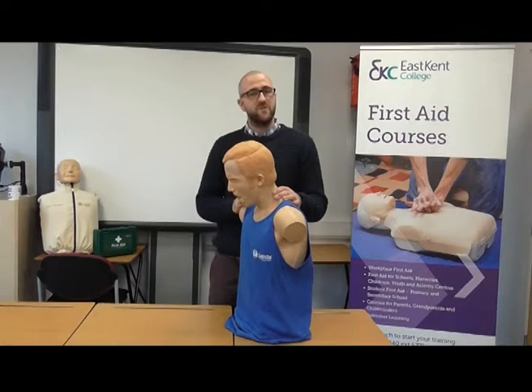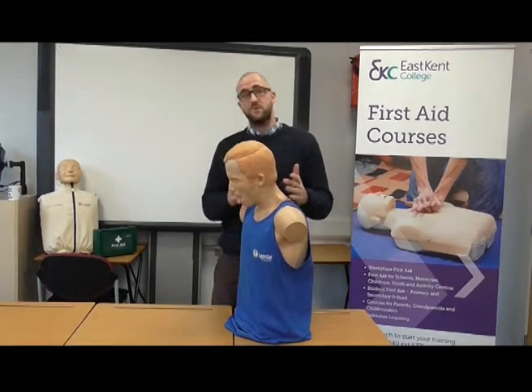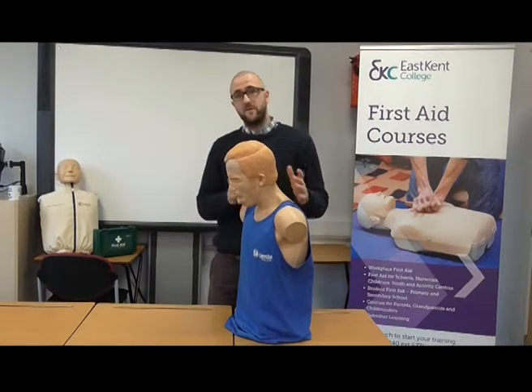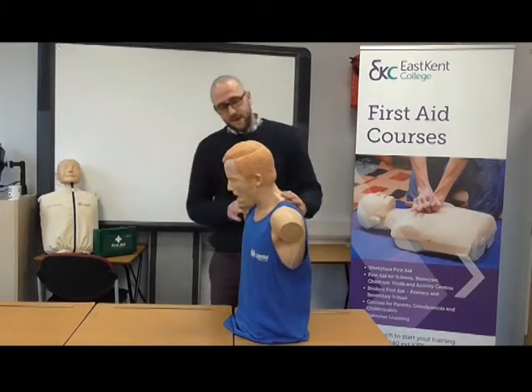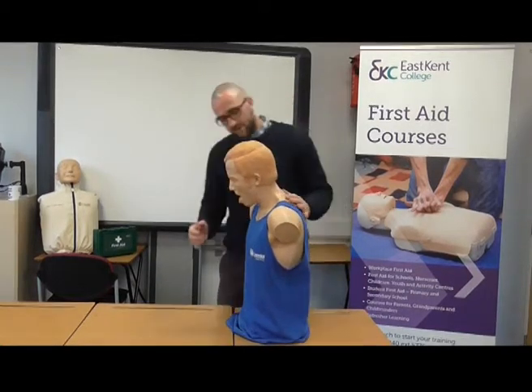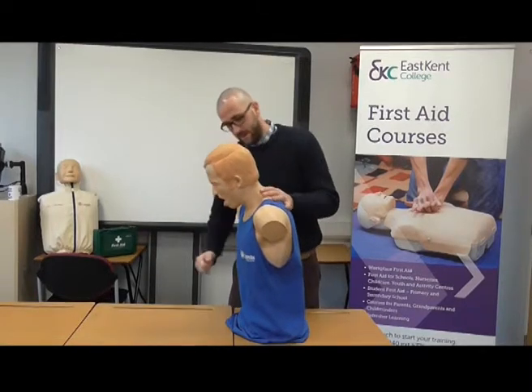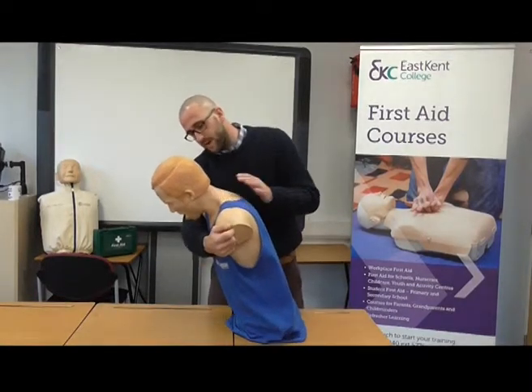If they shake their head to say no, this could be something more serious, like anaphylaxis — anaphylactic shock — which I will cover in a separate short video. Now this casualty is choking and has nodded yes. Next, we're going to encourage the casualty to cough. We lean them on our arm and encourage them to cough.